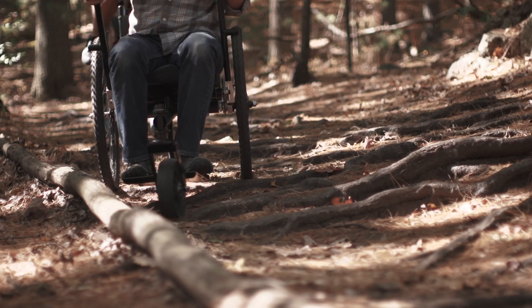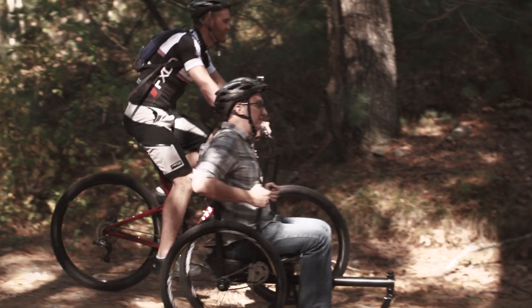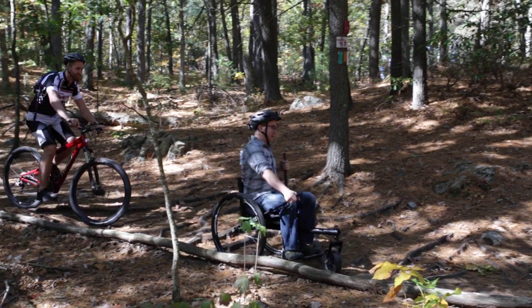All the moving parts on the Freedom Chair are bicycle parts, from the headset right in the front wheel down to the 26-inch downhill mountain bike tires we use in the back. This means you can roll into your local bike shop and get any spare parts you might need. And not only that, but you can customize it and make it your own.